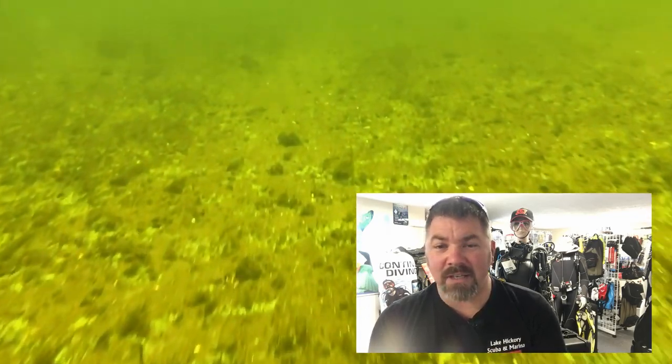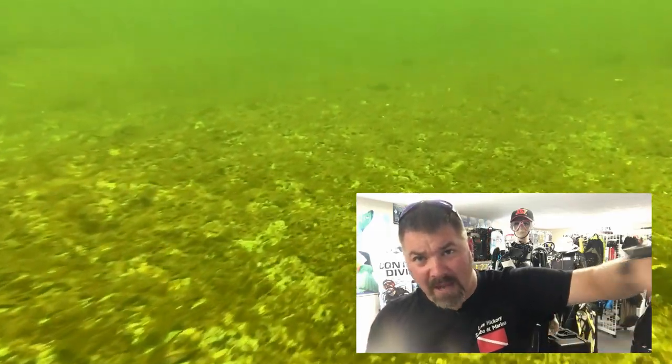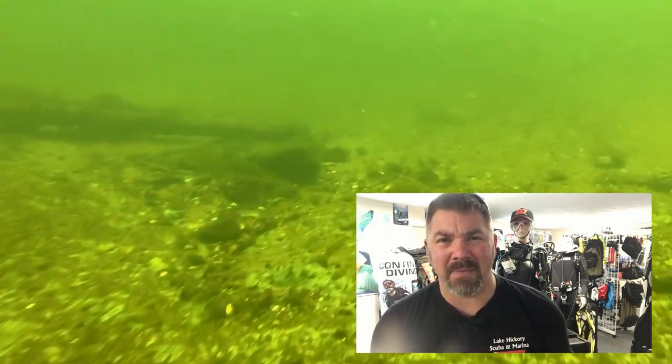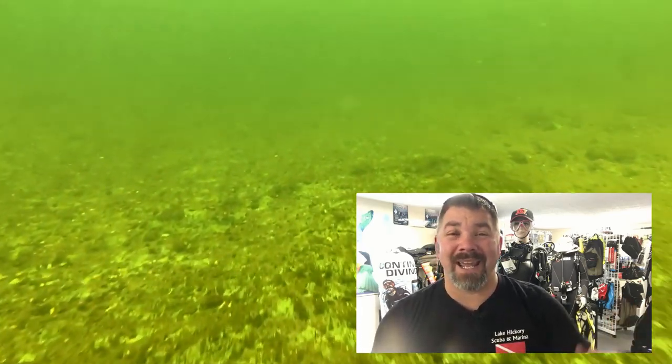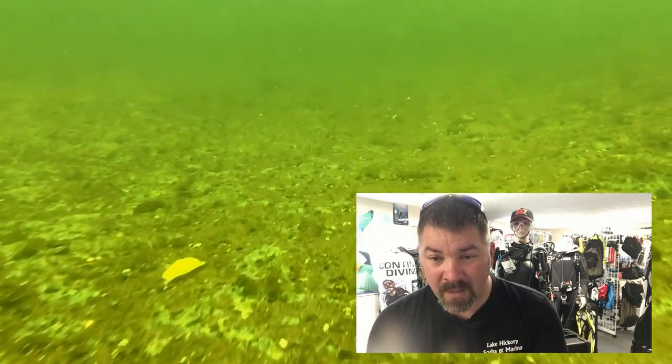Drift dives are actually a lot of fun. I think we're in about 15 to 20 feet of water now and the visibility is just absolutely phenomenal. Typically this drift dive takes anywhere from 25 to 30 minutes, depending on where you start — whether that's the Devil's Ear system going straight into the river, or starting at the Little Devil system in the canal. This particular one was relatively short — about 15 minutes total — including swimming up into the canal at Ginnie and spending a few minutes exploring, because the current was so fast.